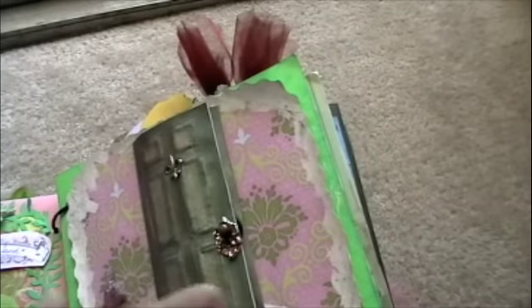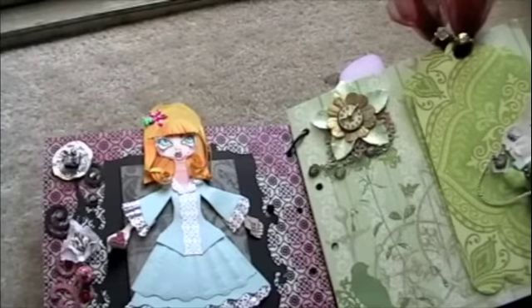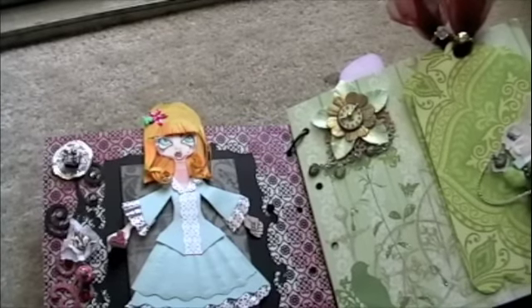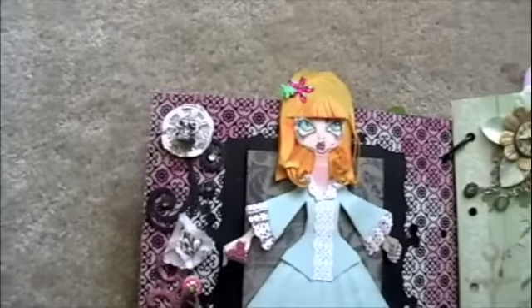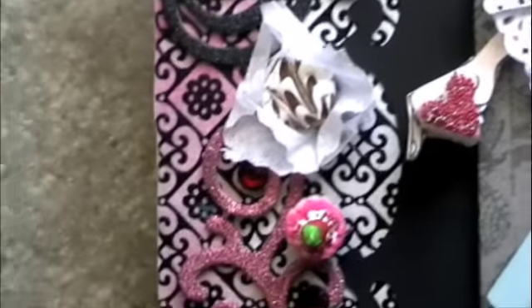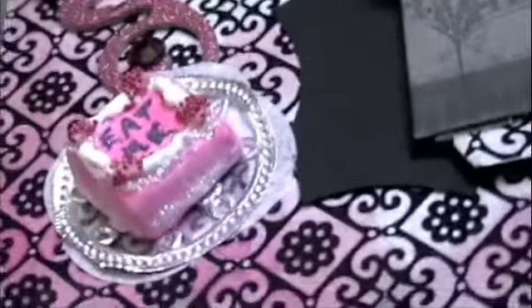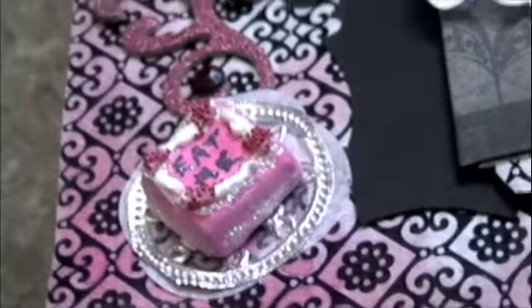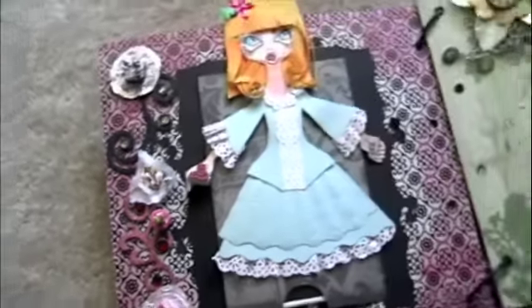She falls into the room and she finds the cake — she wants to grow big again. So I made little pastries here, made out of paper clay. There's a little chocolate pastry, a cupcake with swirls, and a little cake that says 'Eat Me.' I made these myself because I couldn't find any embellishments that looked yummy enough.